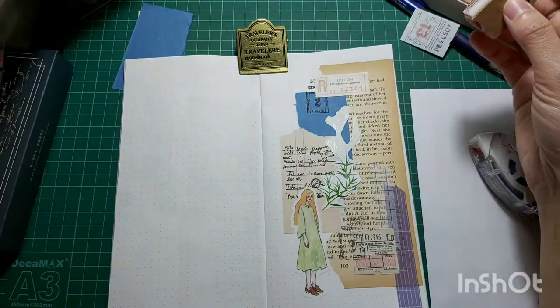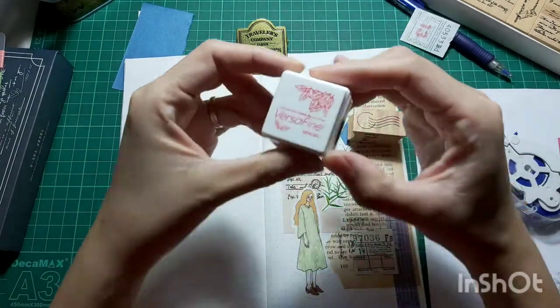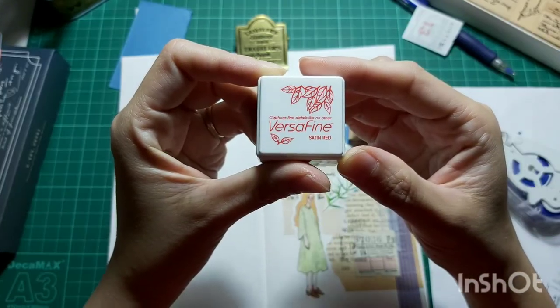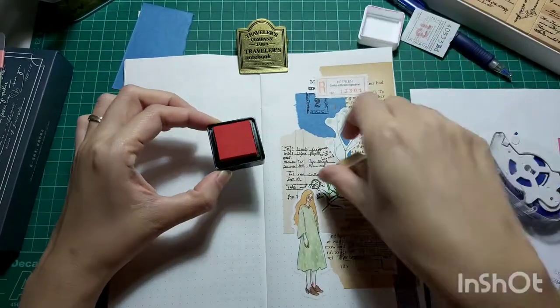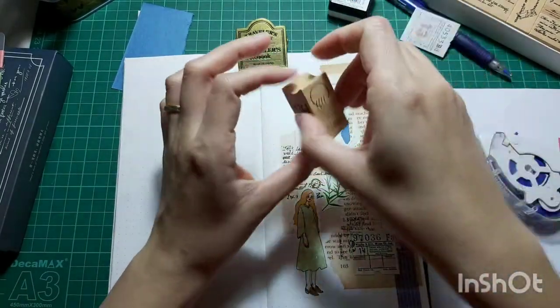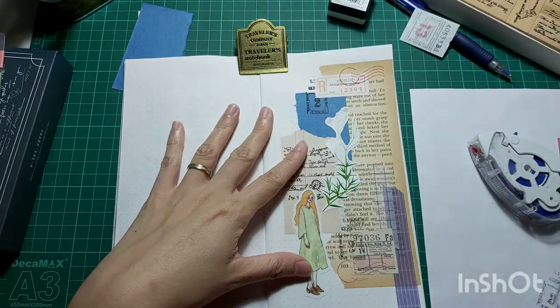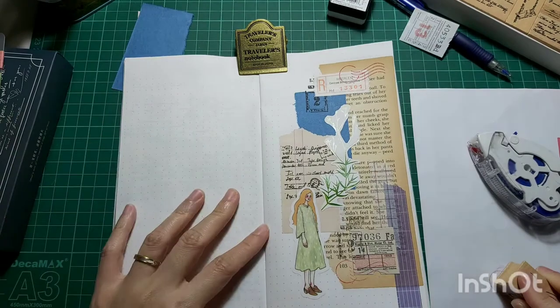And here I'm going to use this Versify Satine Red Ink Pad to put down this postage marking on my registered postmark, and of course on my vintage tickets.